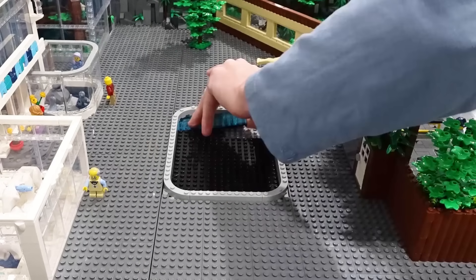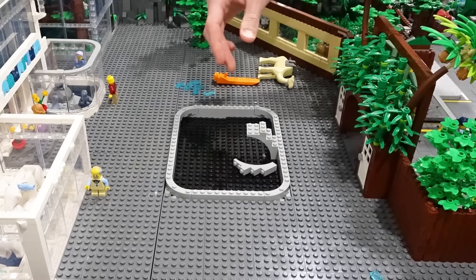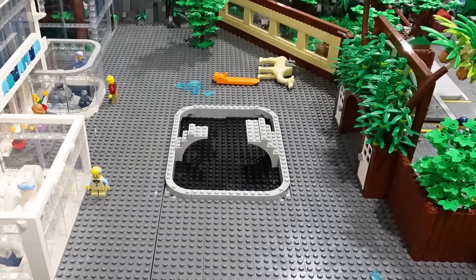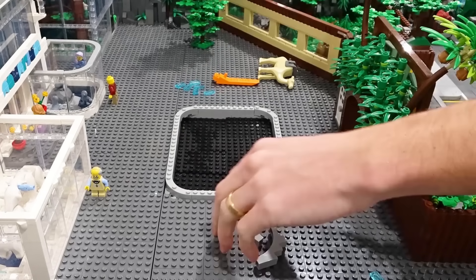I've put some black plates down. This is going to be the base layer for the water, and then I've started using some arches here, because I want there to be a bridge going over the top of the pond so guests of the zoo can get a good viewpoint.